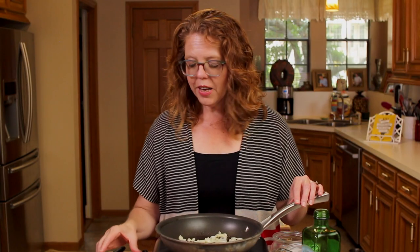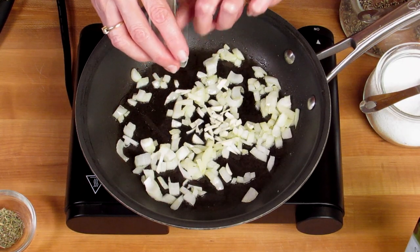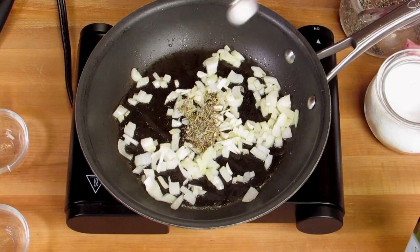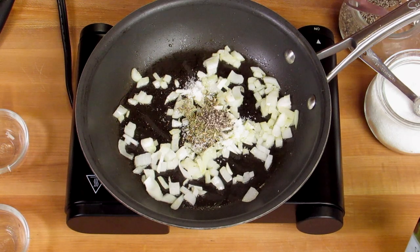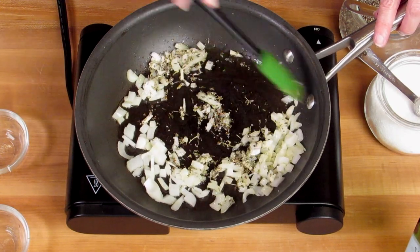To the onions we're going to add in one clove of garlic, chopped, a teaspoon of dried thyme, a half a teaspoon of salt, and a quarter of a teaspoon of black pepper. And we'll cook this for about a minute more. It's starting to smell so good.